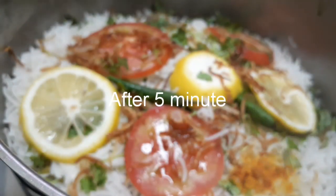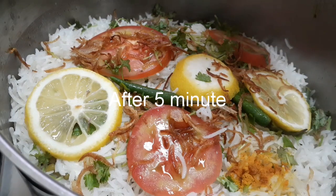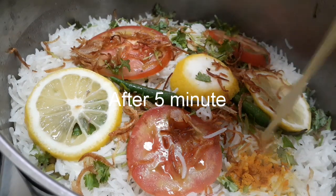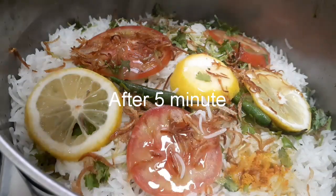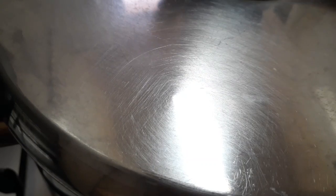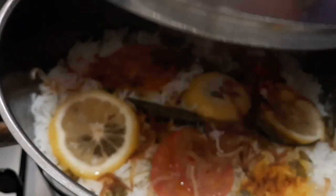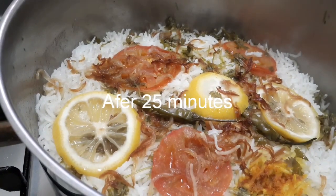Bismillahirrahmanirrahim. Kita cek dulu ya. Ini hampir matang ya. Saya akan tuangkan sedikit butter dengan minyak panas ya. Dan kita tutup kembali. Setelah 25 menit sekarang kita cek ya. Bismillahirrahmanirrahim. Baunya harum banget. Silah matang. Dan siap disajikan.